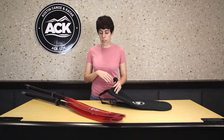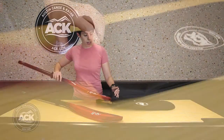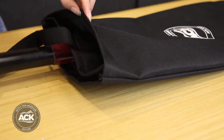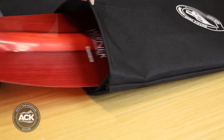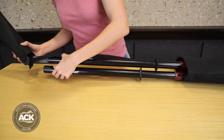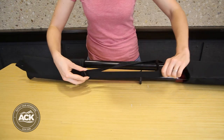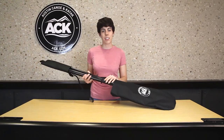To use, you simply slide the two sides of the paddle into the bag and slip the cover over the handles. You can adjust the cam buckle to tighten it up so it doesn't slip off. And that's all there is to it.